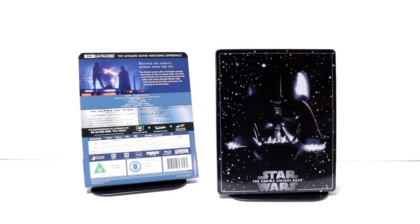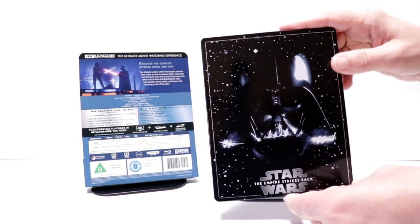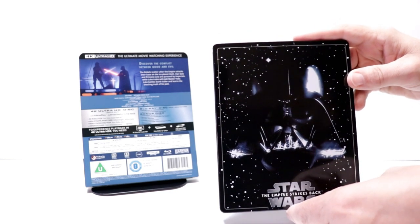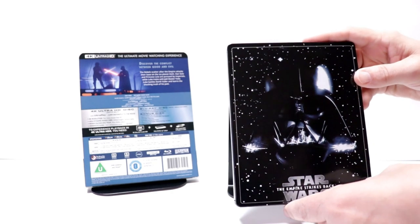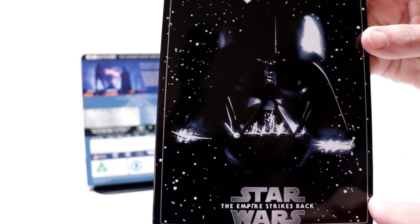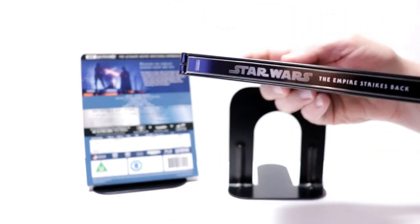I've got the J-card off and the wrapper removed. Really nice image here on the front. I really like the way that looks. I know a lot of people were disappointed that it didn't look similar to the other ones, but overall I think it looks really nice. As you can see, all the details in the art.